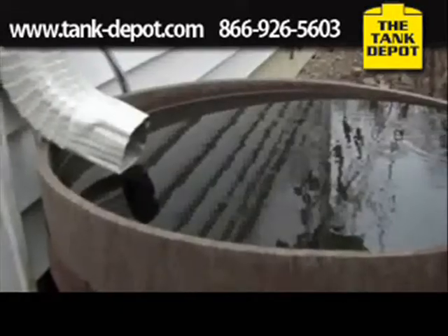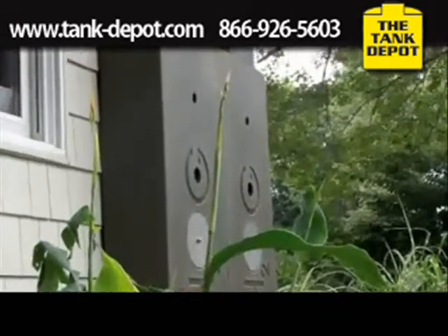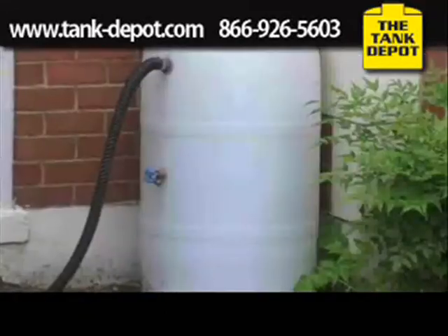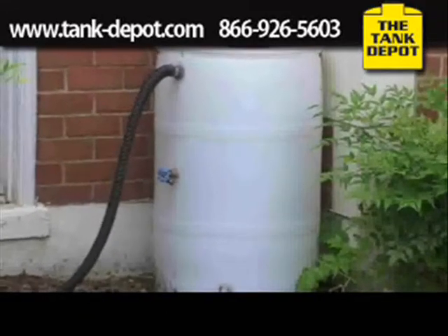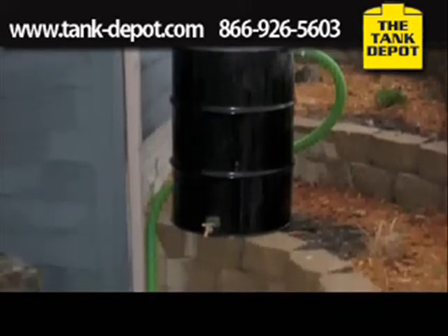Combine that with other models, which are mosquito magnets, and you start coming to the realization quickly that there aren't really many good options. One other concern I had was aesthetics. I don't doubt that these work in some way, shape, or form.